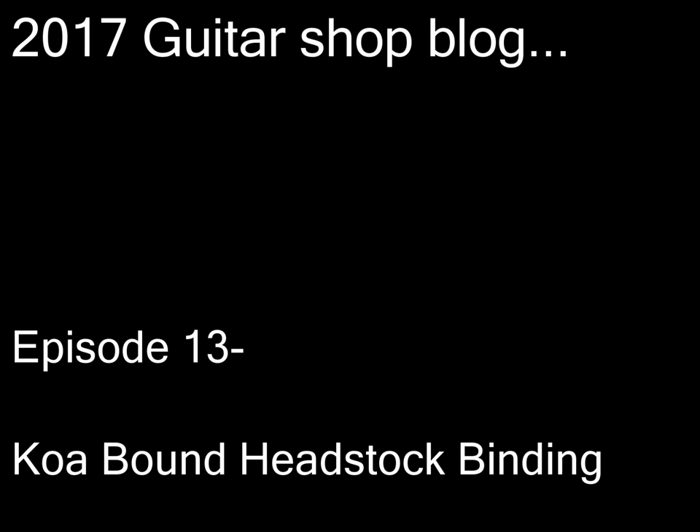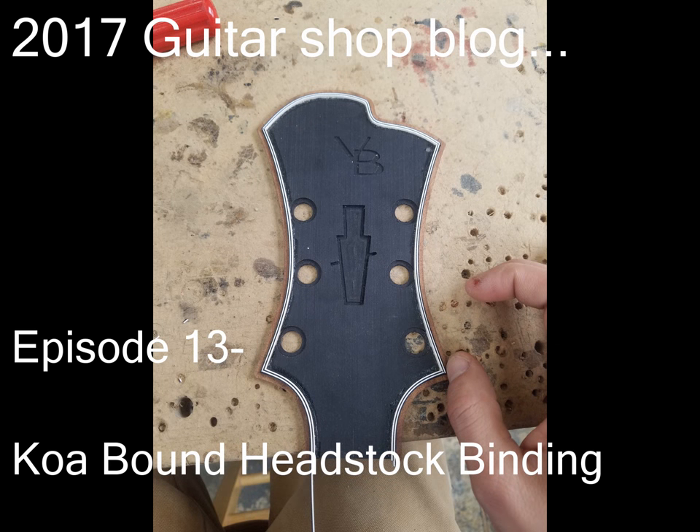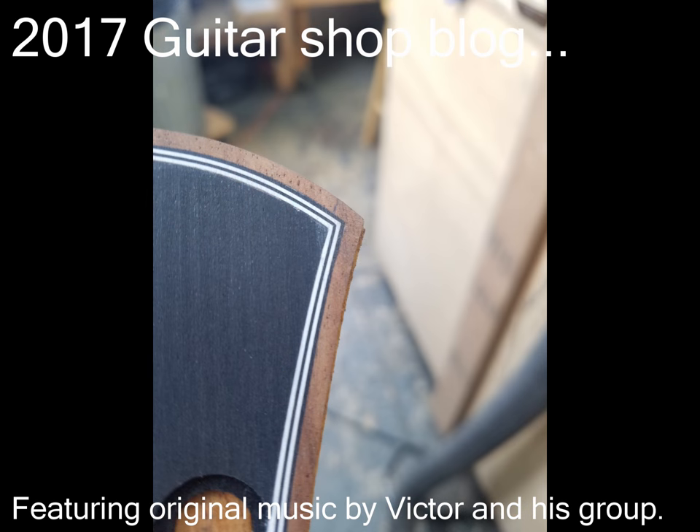Hey guys, this is Victor Baker, guitarist and luthier in New York City, and welcome back to the Guitar Shop Blog. This is episode 13. This episode is connected to episode 9, where I was doing the koa binding around the sound hole of one of the archtop sound boards.